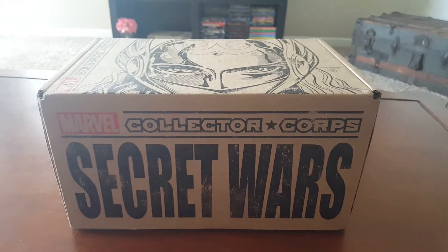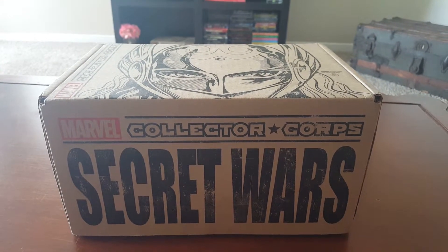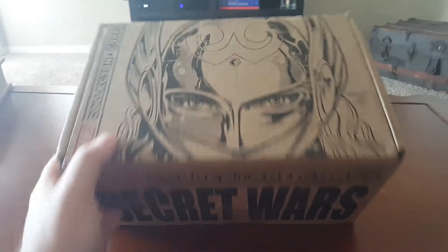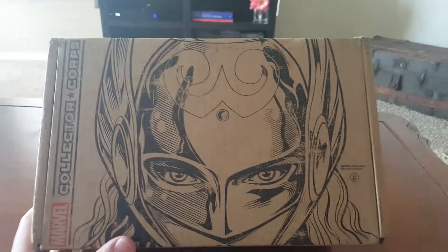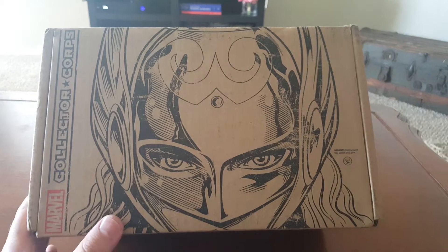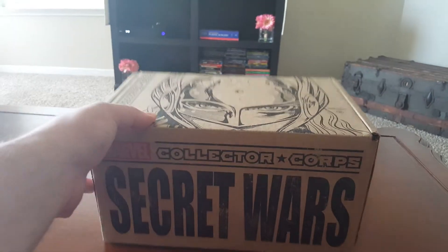Hey guys, welcome to my Marvel Collector Corps Secret Wars unboxing. I pre-cut it, I did not open it yet, so I'm going to look at the box art here, very cool. Jane Foster is stored right there, I don't want to flip it on the other side, my address is there.